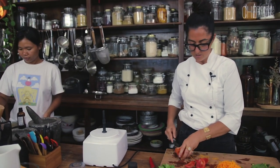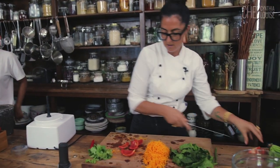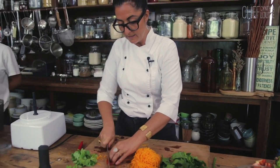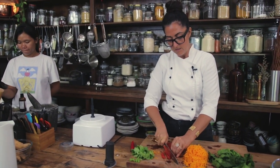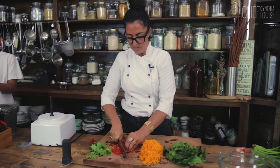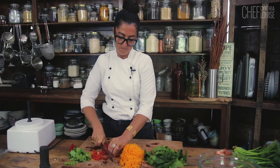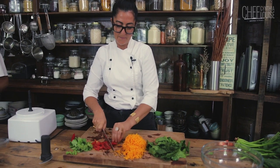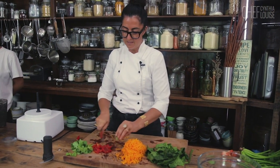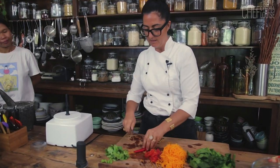And then what you're going to do with that — I'm just going to set that aside — is you're going to julienne it. Julienne means long strips, so have a look at this: nice long strips. I'll definitely want some chilli in there.